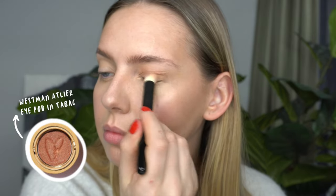For my eyes, I'm using the Westman Atelier eyeshadow pod in the shade Tabac. This is a really quick and easy eye look — you just do a one-and-done eyeshadow. Now these are quite pricey, so any kind of good warm brown will do.